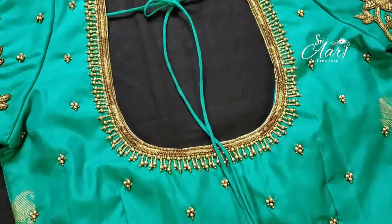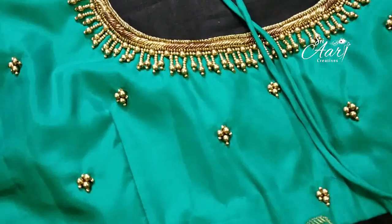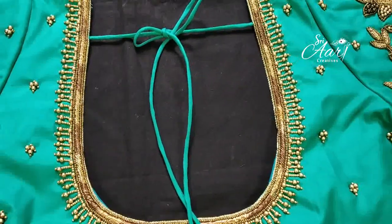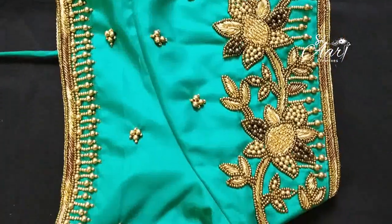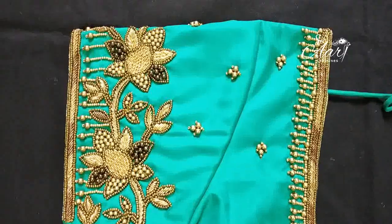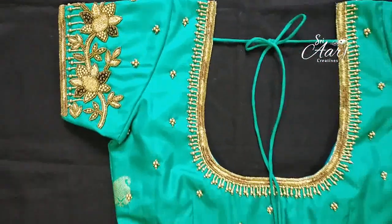Looking at the neckline, it has sugar beads and you can add blue beads on the zardozi. After the neckline, it is a nice and moderate floral design. The same design is made with zardozi mat filling and overleaf. The neck is made with beads and the sleeve is made with a floral design.